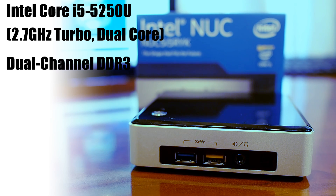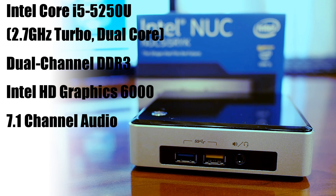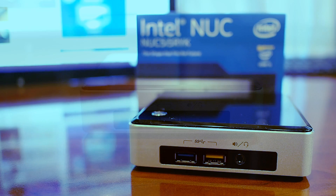It's got support for dual-channel DDR3 RAM, built-in support for Intel HD Graphics 6000, 7.1-channel audio, USB 3.0 and USB 2.0 support, internal support for M.2 solid-state drives, and built-in Gigabit Ethernet and 802.11ac wireless with Bluetooth 4. Now, some of the parts you have to install yourself, but we'll show you that in just a bit.